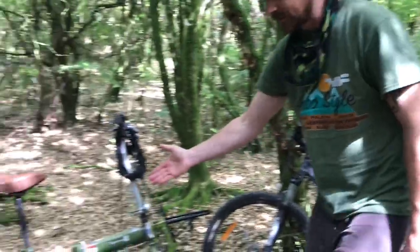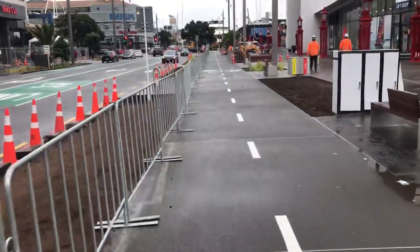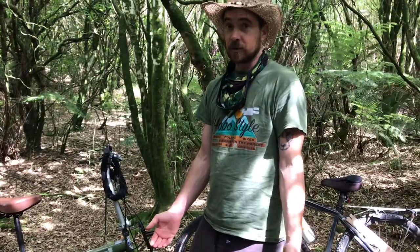This one over here only has six speeds. Something like this is more suited to around town or very flat terrain. But there you go — there's a bit of information for you, comparing the mountain bike with the folding bike.